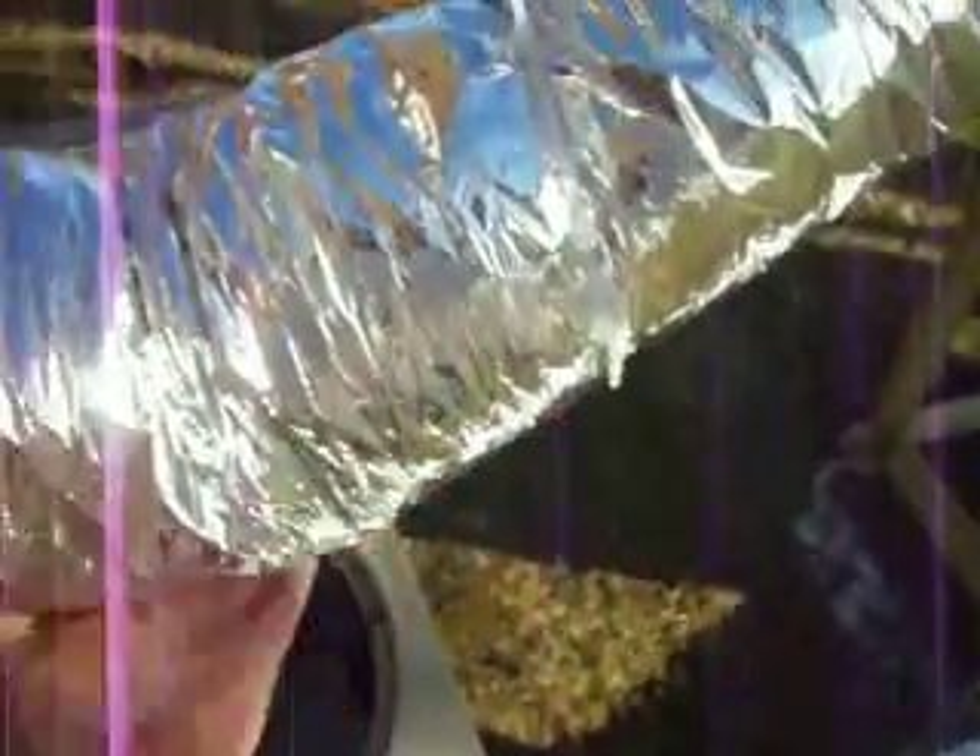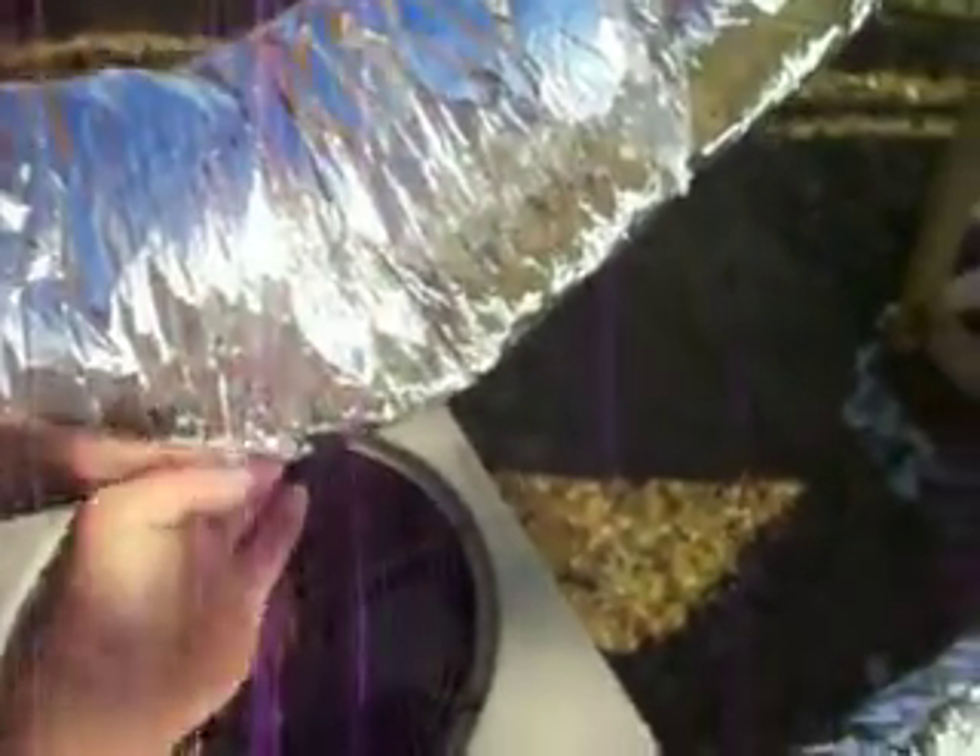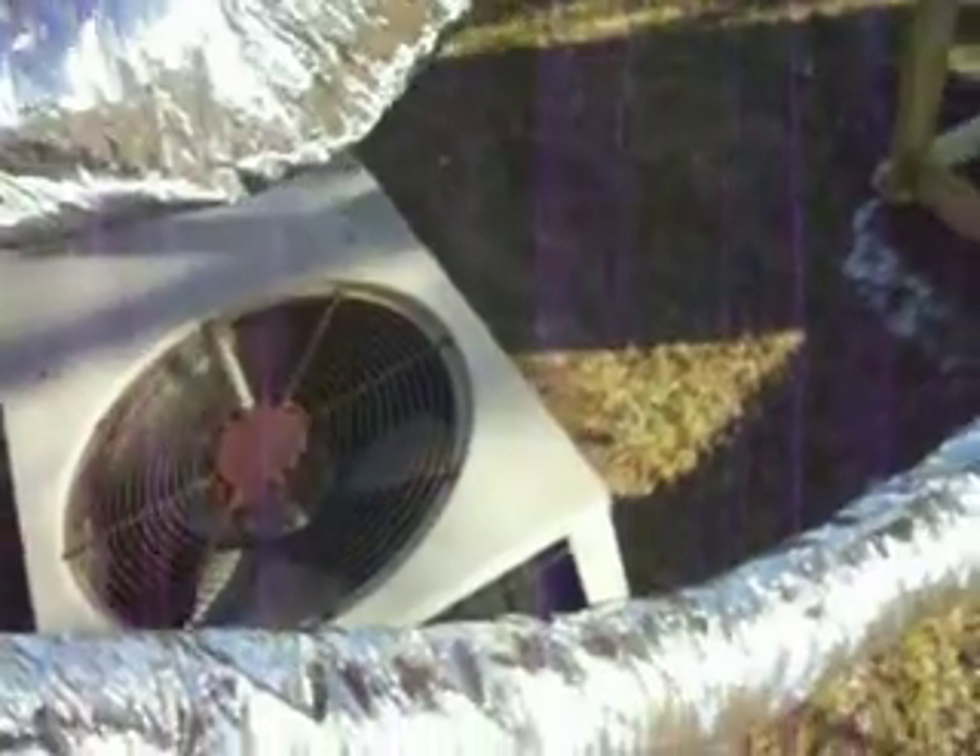Right along in there, there's some water that's frozen up down in there. I'll get this thing running, get that warmed back up where it'll melt it, and put a tiny hole down in there so it'll drain out, then seal it back up.